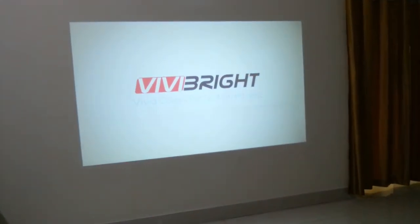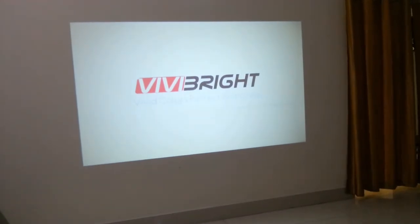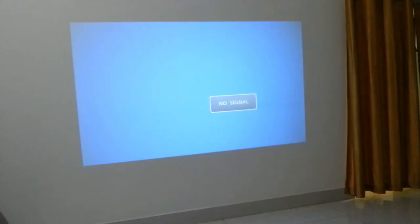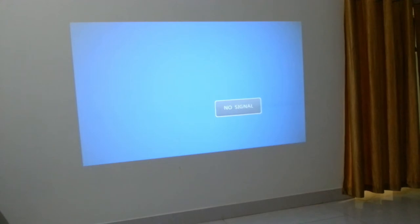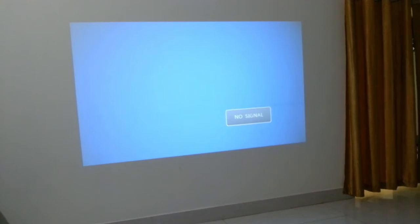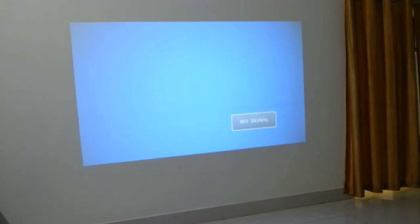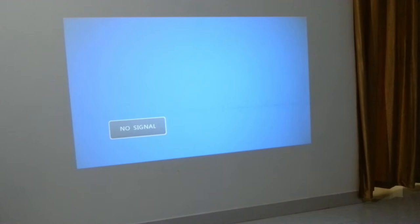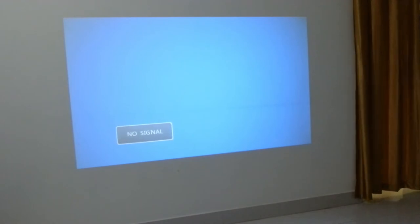The projector has been switched on. Please note I'm projecting onto a slightly yellowish wall — on a bright white screen it would look even brighter. We can see how bright it looks even with the room lights on. Now let's switch off the room light to see the projection — the brightness, contrast, and colors look really vibrant.